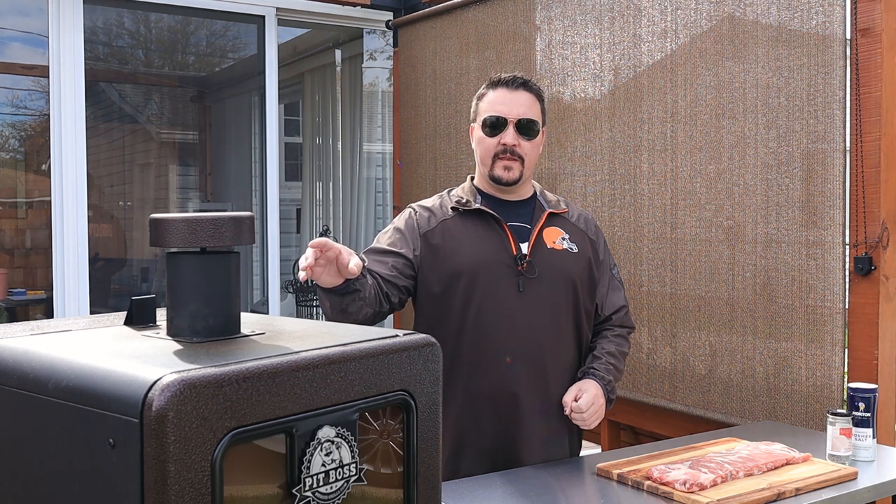Today we're going to do salt and pepper ribs. We're going to throw them in the smoker — I've used all kinds of rubs this summer and I really love all of them, but recently I did a salt and pepper pork loin that was just fantastic. We're going to use the Pit Boss whiskey barrel pellets, and I can't wait to try out this combination of salt and pepper with those whiskey barrel pellets.